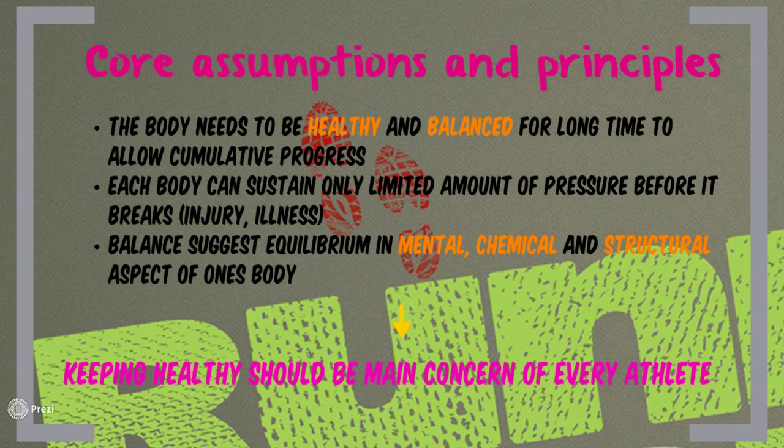So what are the core principles and assumptions of the Maffetone method? The issue most athletes face is that the body simply cannot cope with the type and amount of training you are putting in, and eventually the body breaks. As Maffetone puts it, the mental, chemical, and structural aspects of the body must be aligned to allow top performance. The body needs to stay healthy and balanced for a long time to allow cumulative progress — only step by step can you reach your goal. This method is focused on keeping you healthy throughout a long period of time.